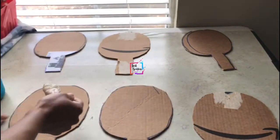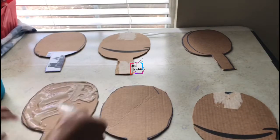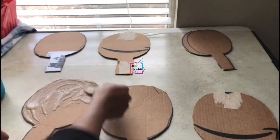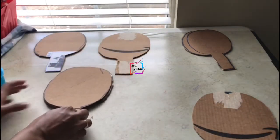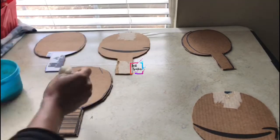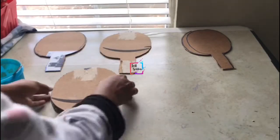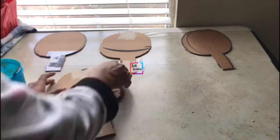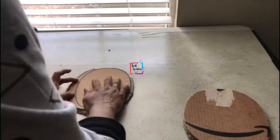We are actually only going to make two bats, but we want the project to be really strong and last long, so I'm making three layers. It gets stuck well and becomes really hard like wood. I'm using homemade wheat flour glue, which I've used for several of my projects — I'll leave the link in the description box.